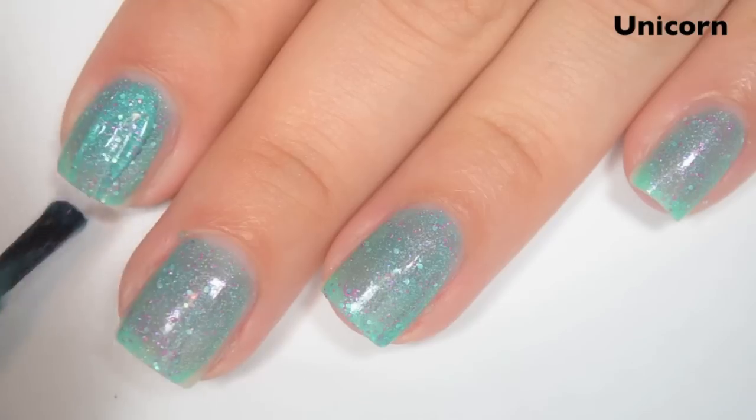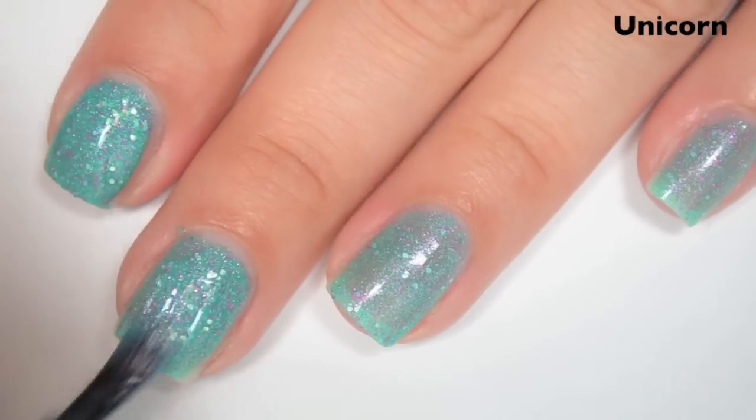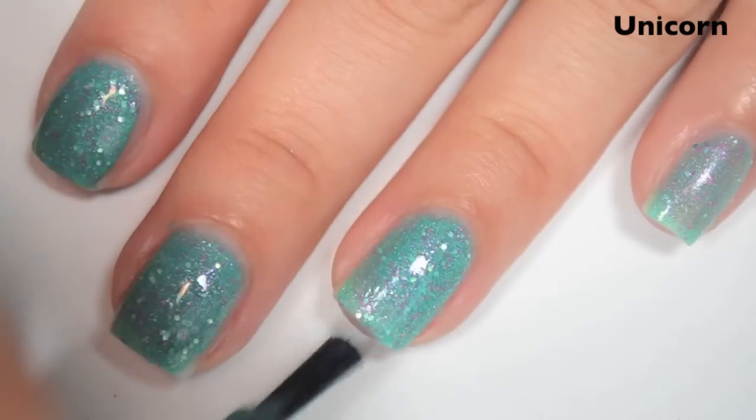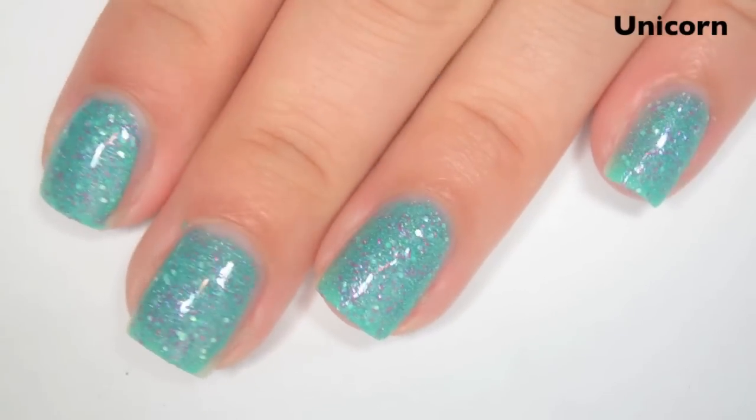So there is one coat. And here is two coats. This one builds up nicely and covers completely in two coats. It does dry just a tiny bit gritty because of all the glitter that's in here, so you will want a good top coat to smooth it out. So there is two coats of Unicorn.